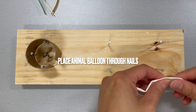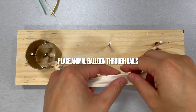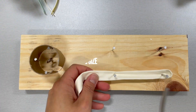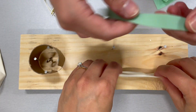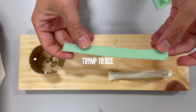First, take your animal balloon and place it through the nails. Cut the balloon to size, then take your baking sheet. Cut a thin strip from the baking sheet, then trim that strip of the baking sheet to length.